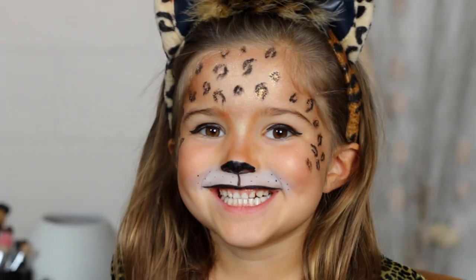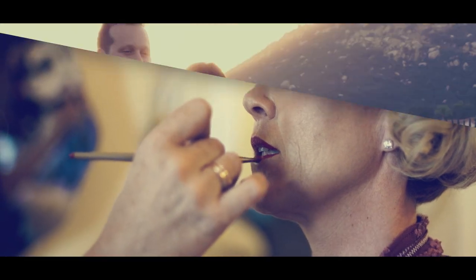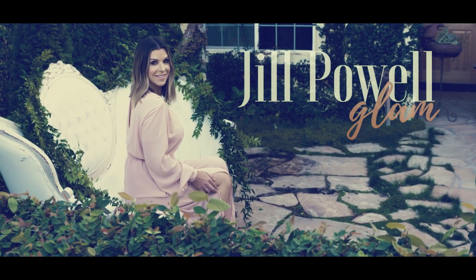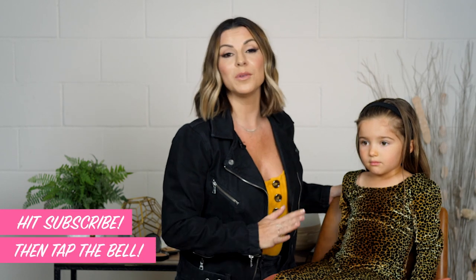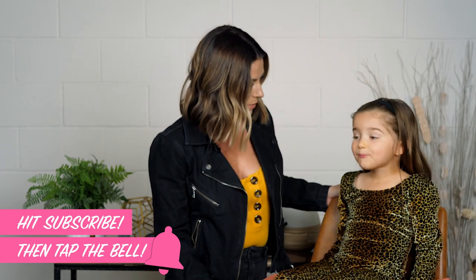Hey guys, I'm Jill Powell and I am joined by the beautiful Hannah. Today we are going to show you how to do this leopard Halloween makeup with products that you should have in your makeup bag. So many times you want to be able to do makeup for your child or for yourself but maybe you don't know how. So I'm going to show you a super quick way to do a leopard makeup in a few simple steps. Hannah came dressed for me, so she's already in her gorgeous leopard outfit. This is a makeup that you can do with stuff you have in your own makeup bag, so let's get started.